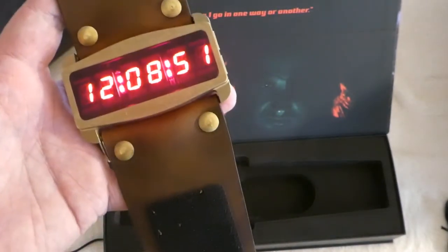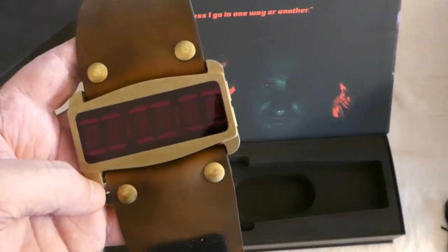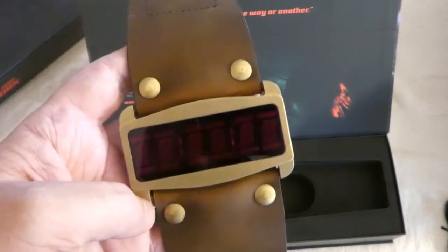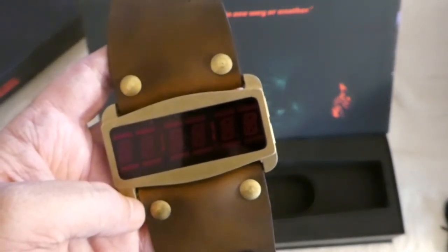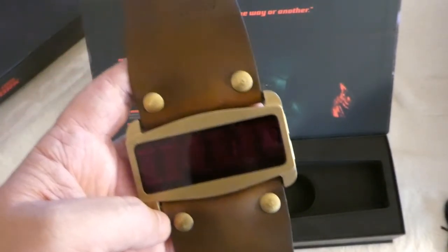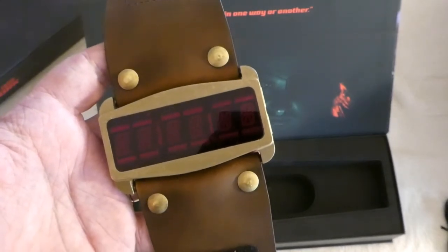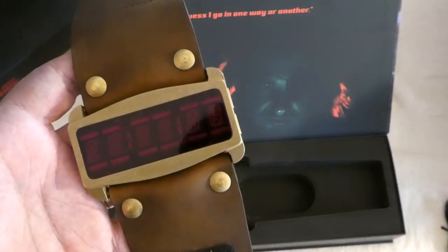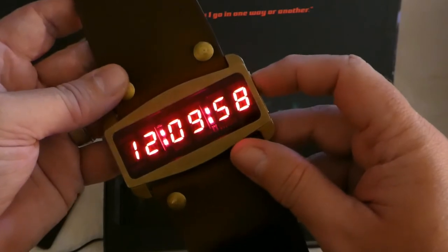So there you have it — that is the Life Clock 1, the officially licensed replica of Snake Plissken's timepiece from Escape from New York. I will not be using it with the phone app for now, but if you're interested in seeing how it works with the phone — receiving calls or notifications from different apps — leave a comment below and I will make a follow-up video once the app is available. For more information, check out the Life Clock folks at lifeclockone.com — I'll link that below in the description, along with a link to the original Kickstarter video. Until next time, have a nice apocalypse.